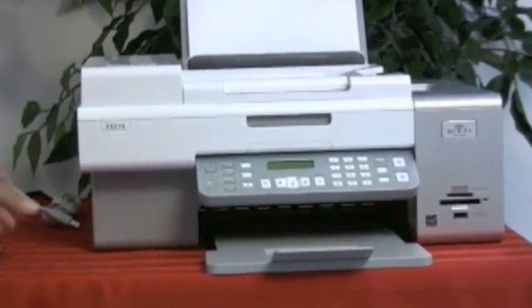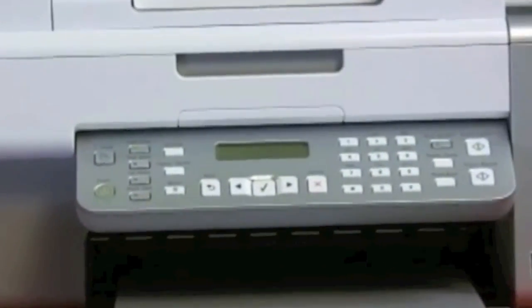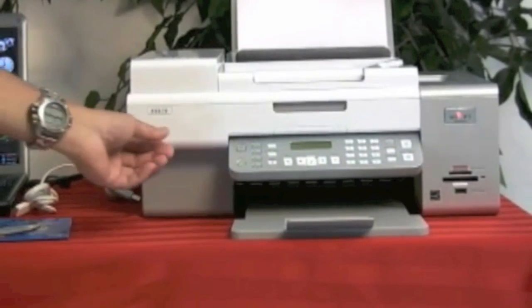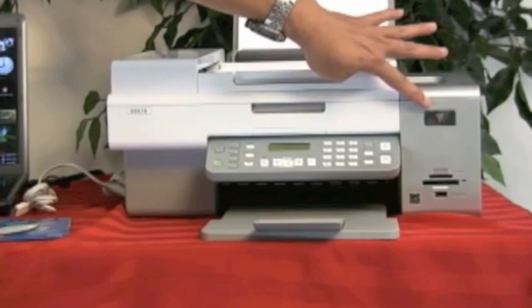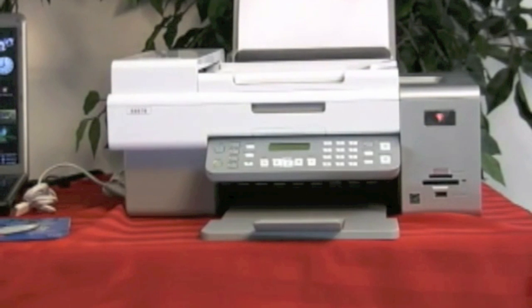This printer has been installed once before, that's why it's not going to initialize like it does in the instructions, but we're going to continue on. The power is on. If you look closely, you can see a blinking orange Wi-Fi connection. There is wireless, but it is orange, not green. That's indicative of Lexmark telling us that the Wi-Fi connection is not completely connected yet.